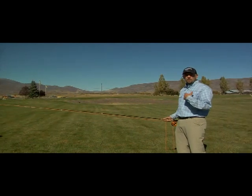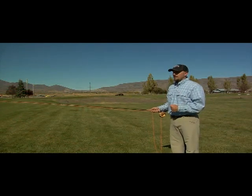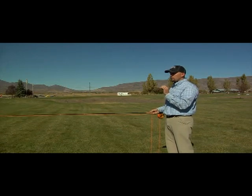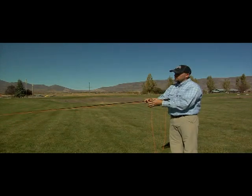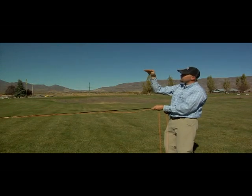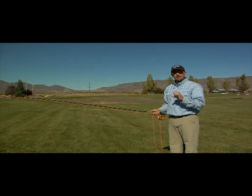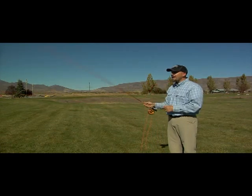Everything in fly casting comes down to one principle: the fly line follows the path of the rod tip. When you're moving the rod, it moves in an arcing or doming shape, but the point is to get the rod to flex. When the rod flexes, the tip of the rod is actually moving in a straight line. If the tip moved in a perfectly straight line, the fly line would collide against it. So remember: the fly line follows the path of the rod tip. If you throw a big wide loop without bending the rod, the tip moves in an arcing shape and the fly line follows that same wide arc.